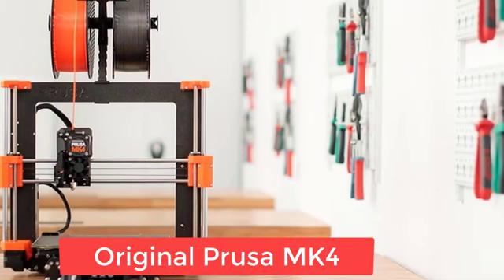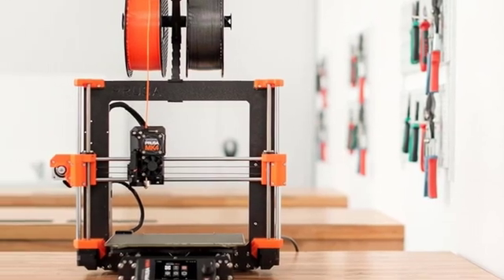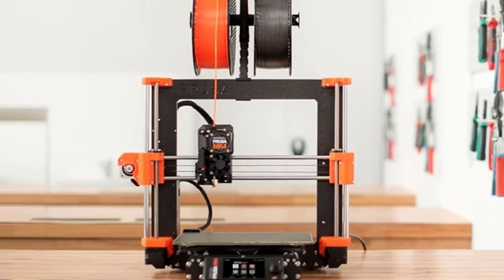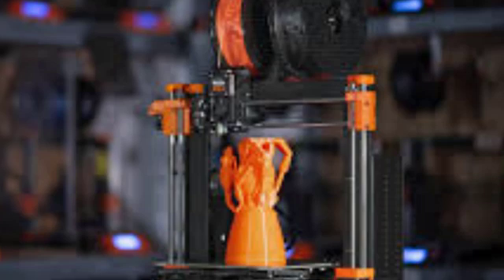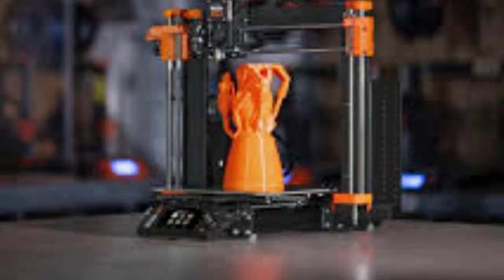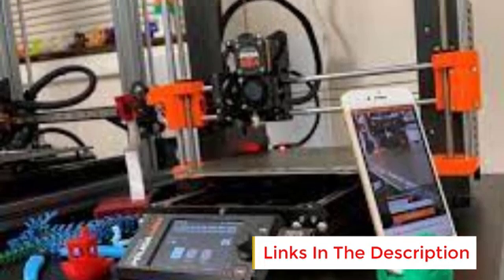Number 1: Original Prusa MK4. The Original Prusa MK4 3D Printer Kit is a feature-rich and beginner-friendly DIY 3D printer kit designed to provide a fun assembly experience. Known for its reliability and precision, it offers an excellent starting point for hobbyists and professionals alike. This kit is easy to assemble, making it a great introduction to 3D printing while allowing users to understand their machine inside out. It features automatic calibration that ensures hassle-free setup and consistent print quality.